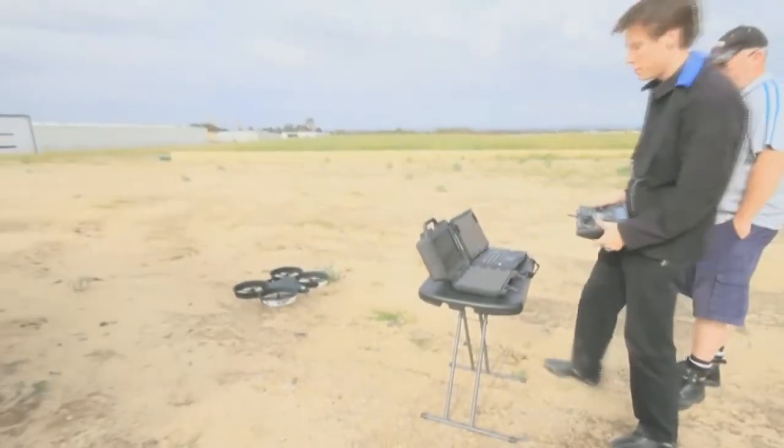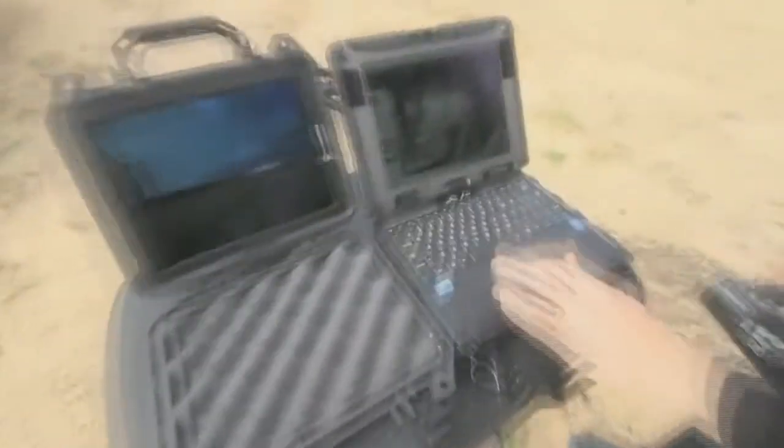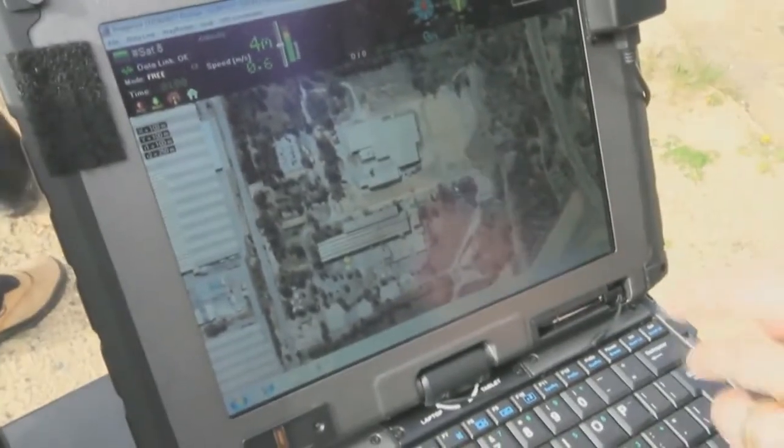So I'll demonstrate the waypoint map to you. You can see it's got a data link OK. It shows altitude, heading, bearing, battery voltage — all the important things.